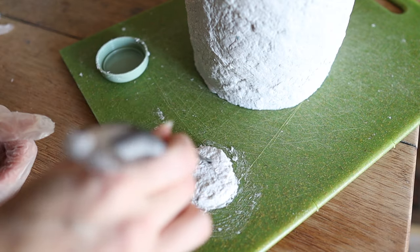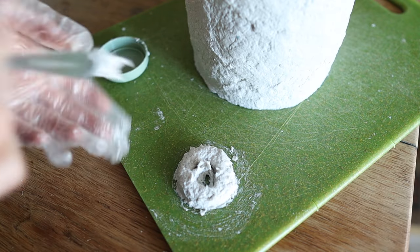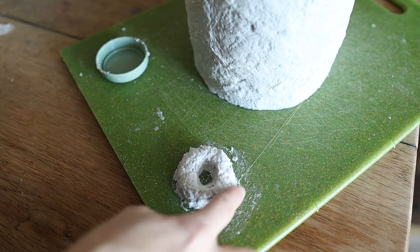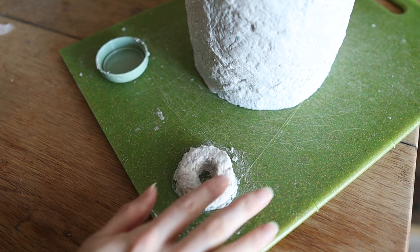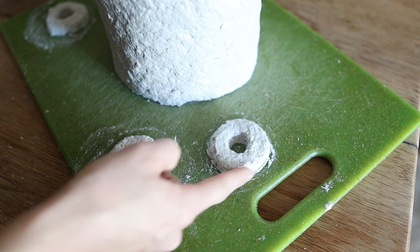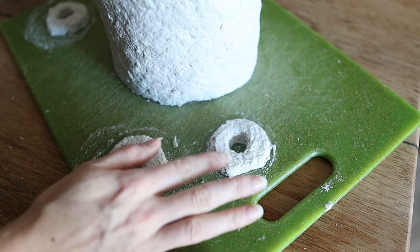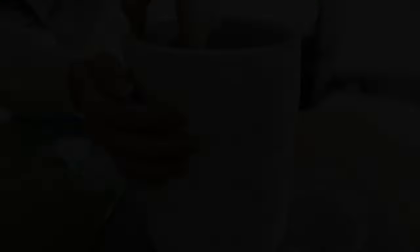Then I'm scooping out a little bit of the center to create that hole in the middle. I also smoothed out one side of the circle so that I can attach it to the vase more seamlessly. Then I just repeated that for the other three handles and let the vase and handles dry overnight.